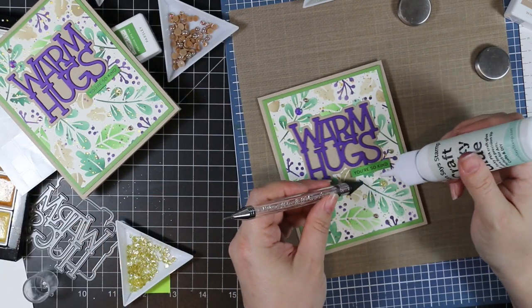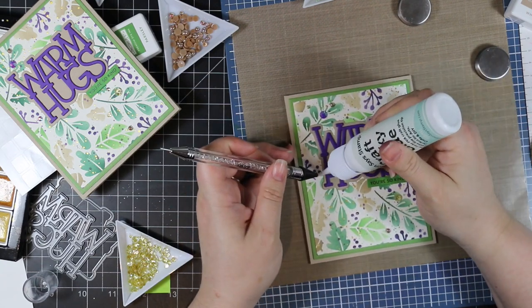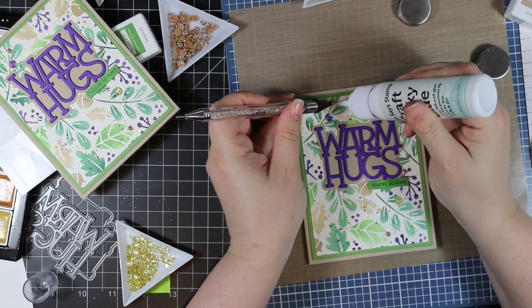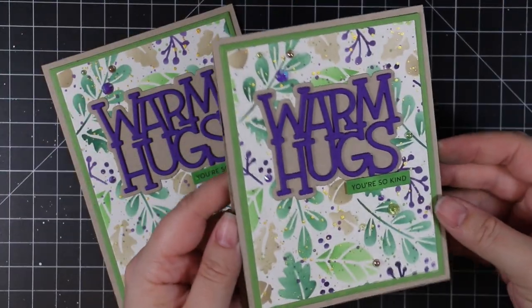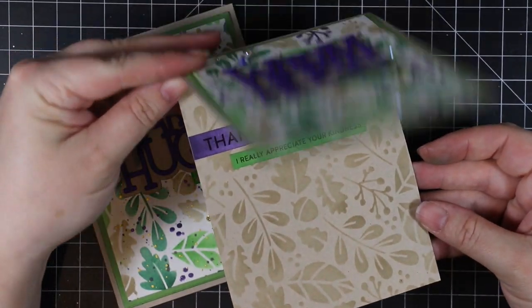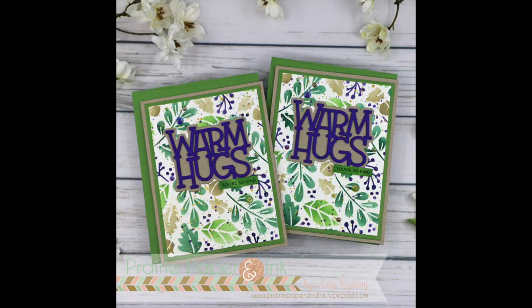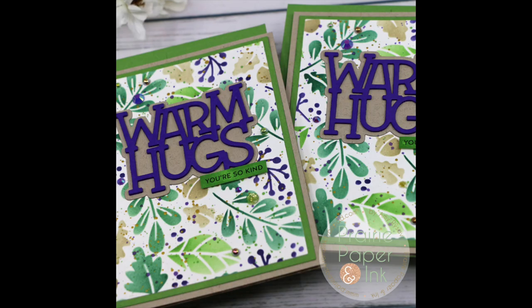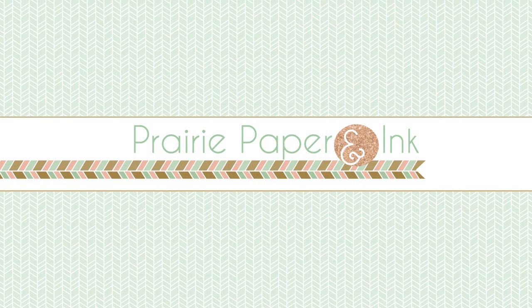I will have links below the video to my blog post and all the supplies I used, including links to this new release. I haven't had a chance to do a release and review video yet — life's been a little nuts even after Stamptember. I'll also link to the Color Throwdown challenge. Just expand the description box and everything will be there. Thank you so much for watching, subscribing, thumbs up, and commenting — I really appreciate it and I'll see you very soon in another video. Bye!